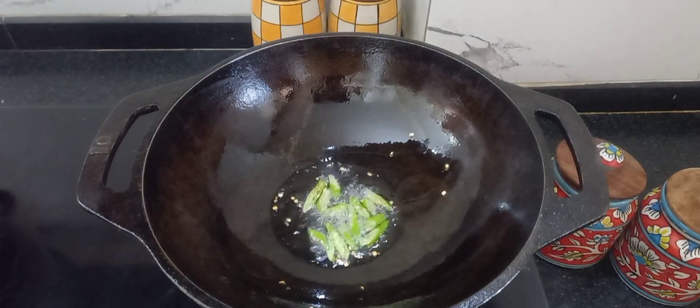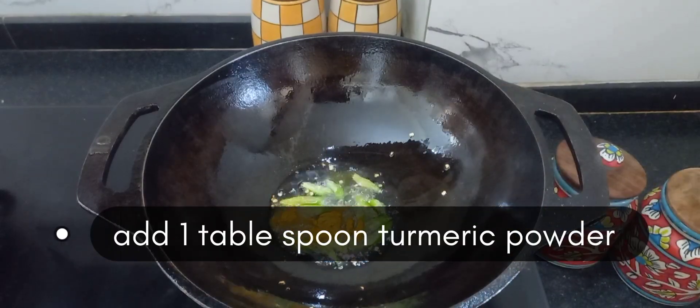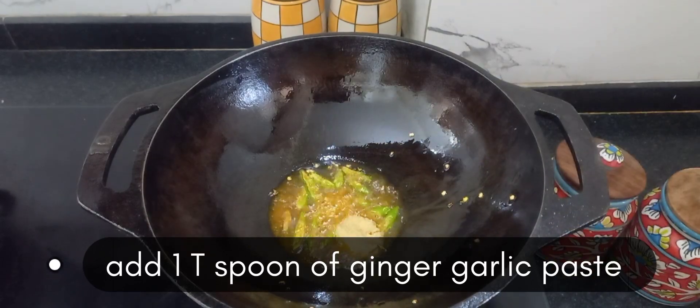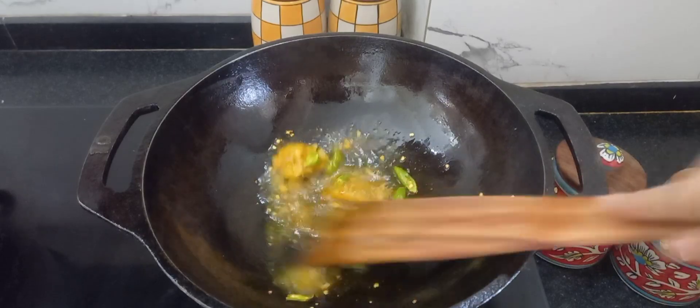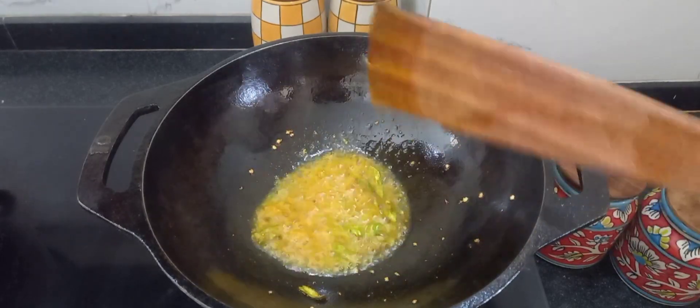Then add roughly cut green chilli into it and sauté it. Next, add all the ingredients such as 1 tablespoon of turmeric powder and 1 teaspoon of ginger garlic paste, and give a nice stir. Let them get sautéed.